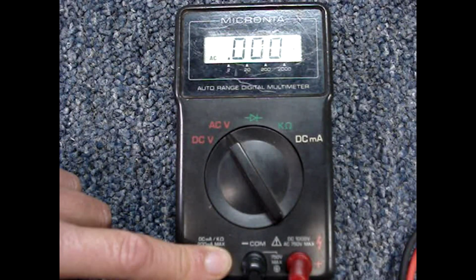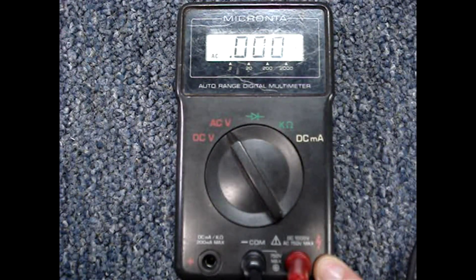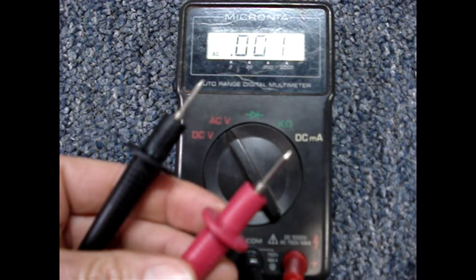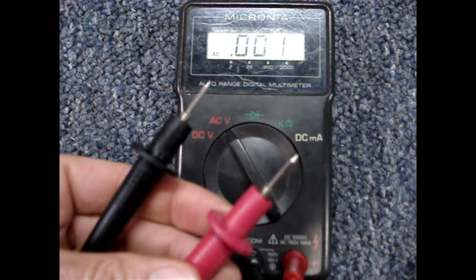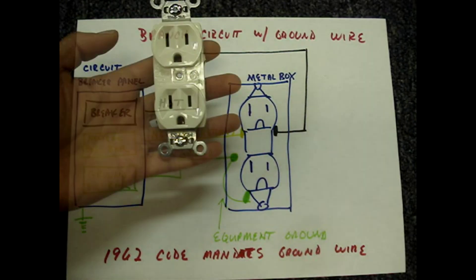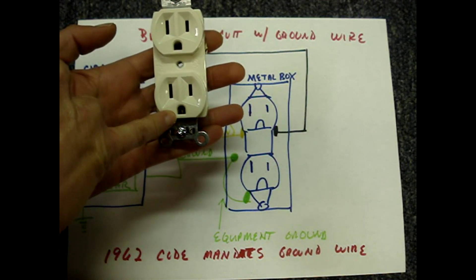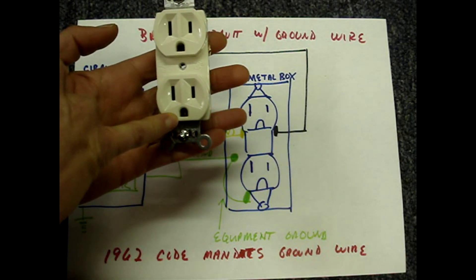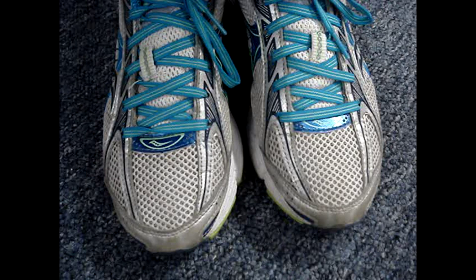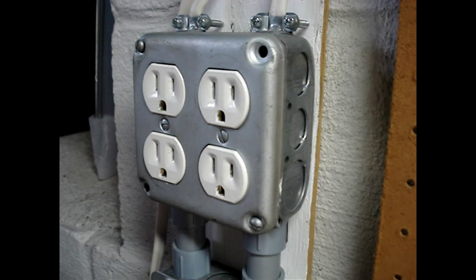The black lead goes into the common socket and the red lead goes into the socket that says AC. With the meter leads apart, I have zero volts, and the display says AC. Note that the neutral and the ground wire are tied together back at the breaker — the longer slot is the neutral and the round hole is for the ground. To be safe while working with electricity, it's good practice to wear rubber sole shoes to isolate yourself from ground.